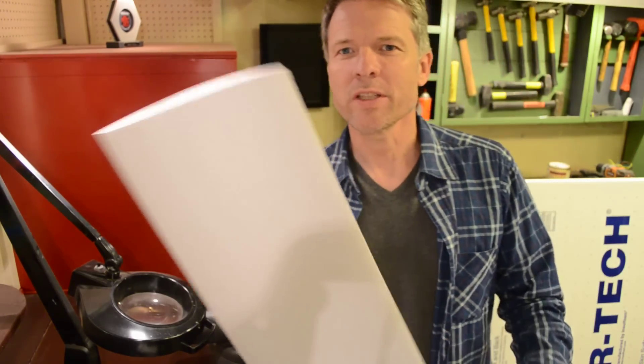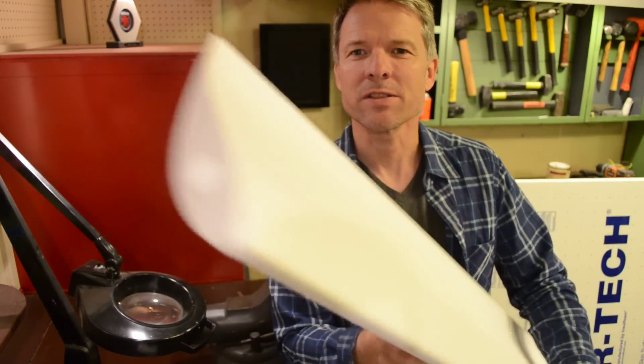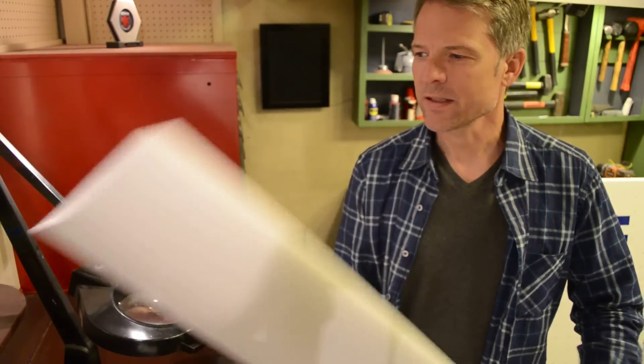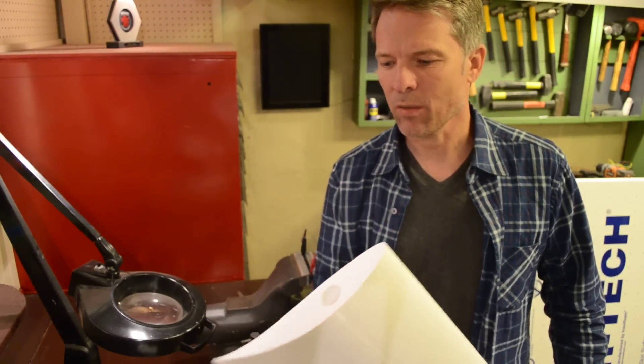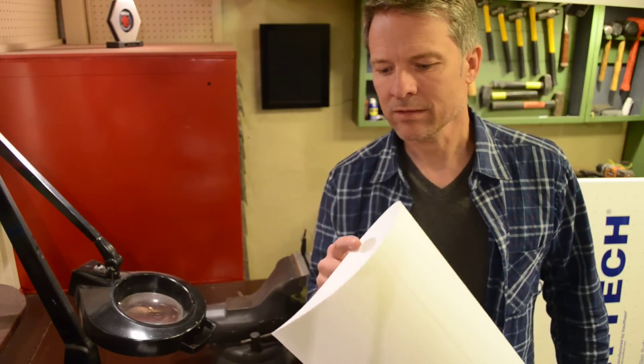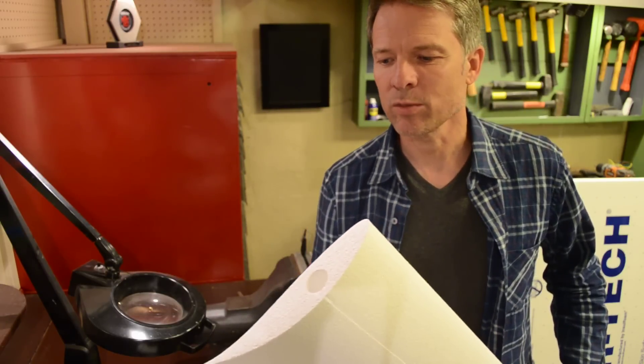Here's the project I want to do. This is a wing blank — it's got a shape to it. It is an EPS foam wing for my race car. It's cut using a CNC hot wire cutter that I don't own and can't make. It's an airfoil shape and it has a hole cut for an aluminum spar to strengthen the wing.